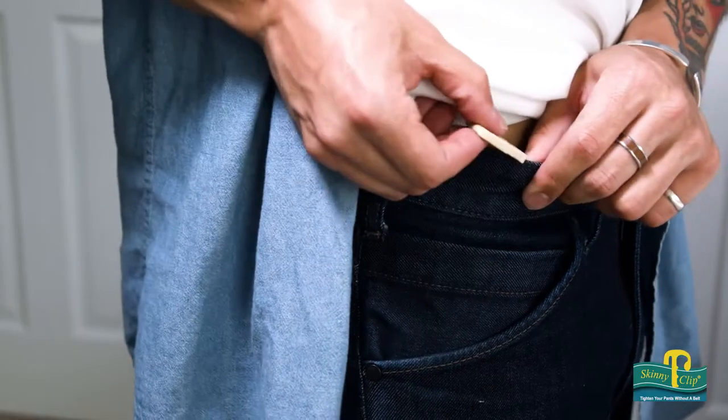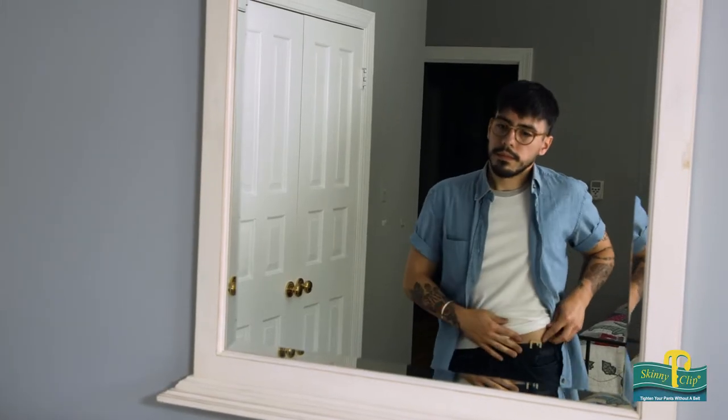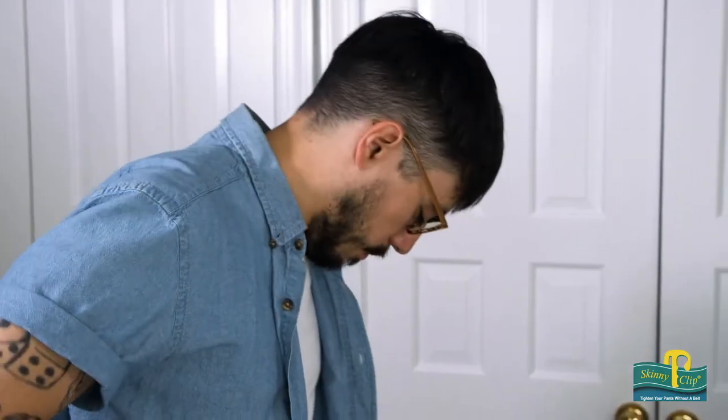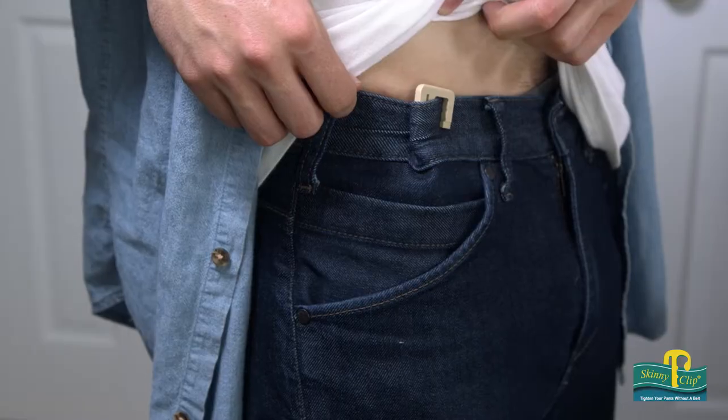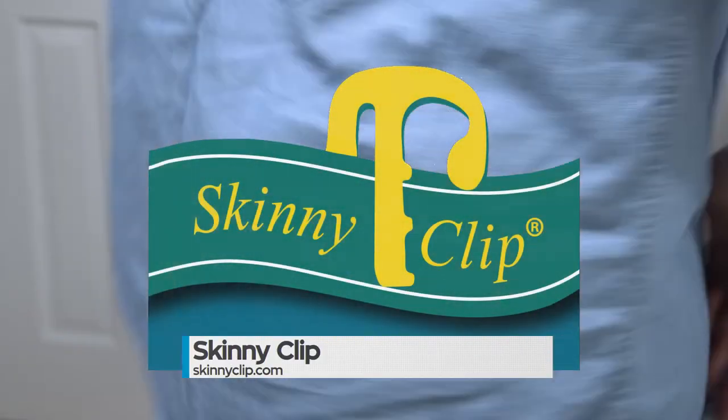Skinny Clip is better and less expensive than a belt, and what's really cool is it works for all body types. You don't have to break the bank on different types of belts or buy a new one when you go up or down sizes. If you're not a fan of belts but are a prisoner to the service that they provide, check out this new patented invention about to sweep the nation. You can purchase your Skinny Clip today by visiting SkinnyClip.com.